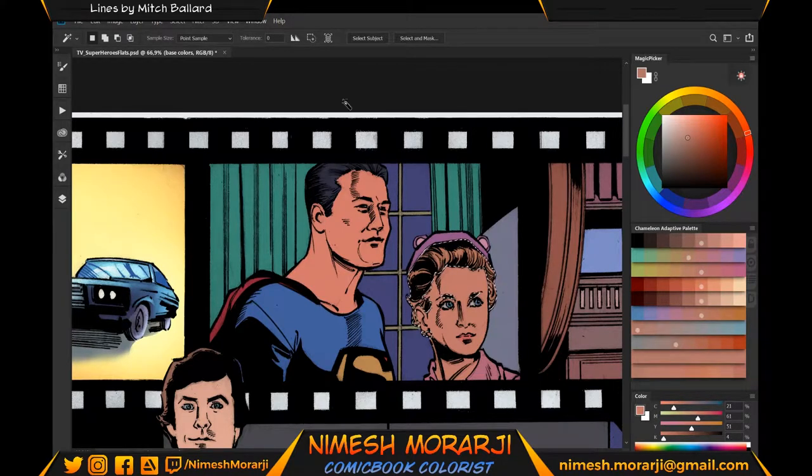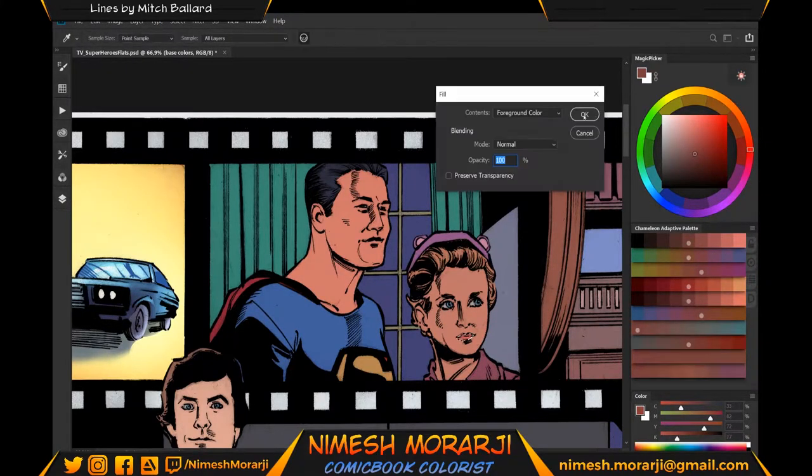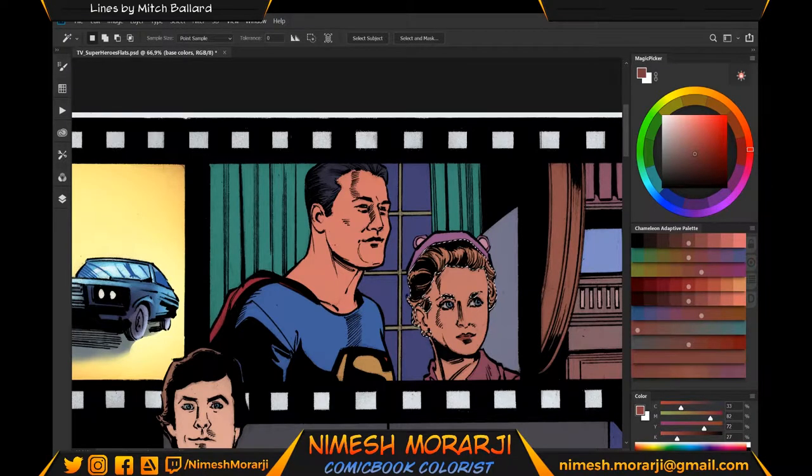It was interesting to see that the reference has Lois with red hair, but I'm going to go for more of a brown. For her skin, what I did was sample George Reeves's skin color and shift it a little bit just to make it look different — because even though both of them are Caucasian, we want different skin tones.